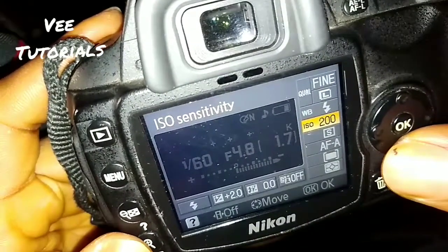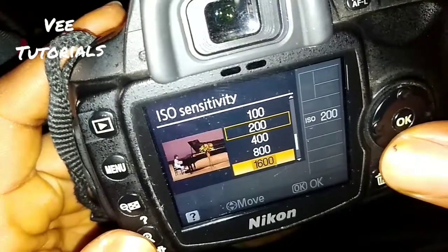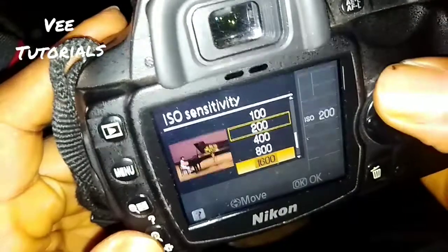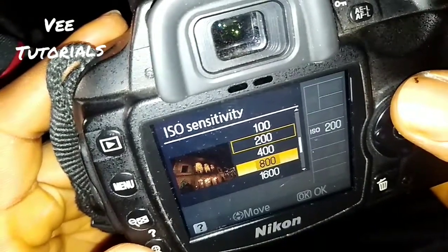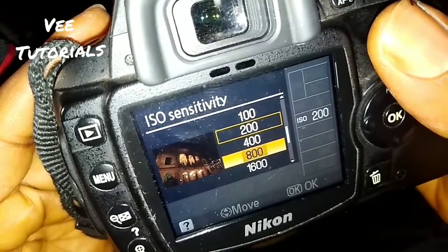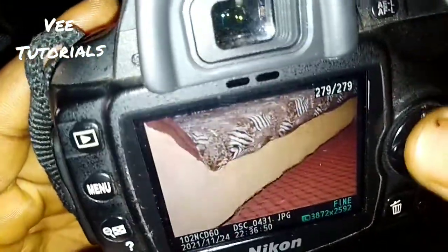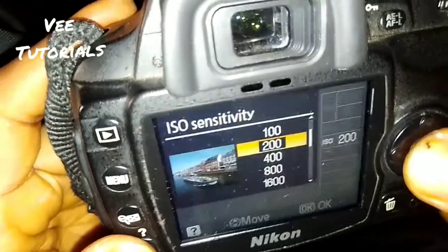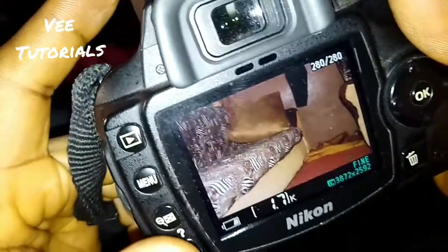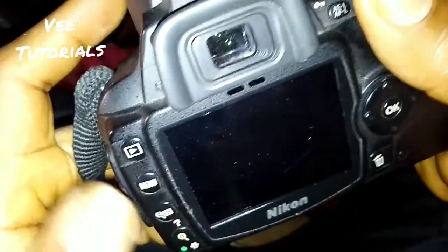Now, what we're actually talking about — the ISO sensitivity. It is currently at ISO 200. You can put it at 400, 800, or 1600 depending on the environment. You can use 800 or 1600 at night when the weather is dark, because the main purpose of ISO sensitivity is to increase brightness and make your picture perfect. Let me show you — I'll put it at ISO 100 and take a picture.